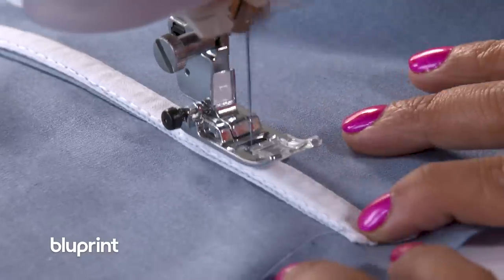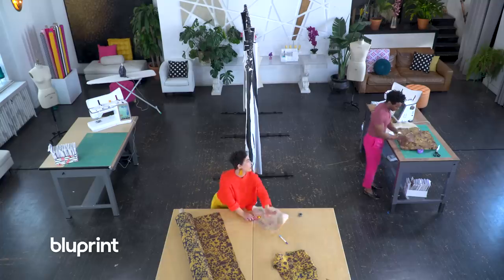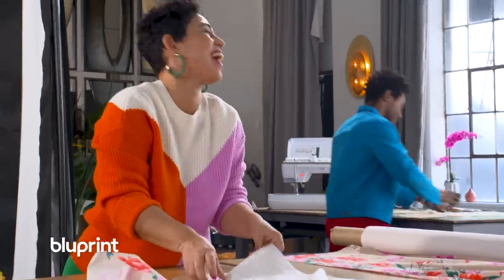I think a couple that sews together stays together for sure. You need some help? I might have a few questions. Norris and I live together and we work together.